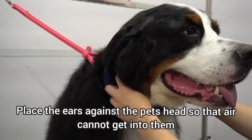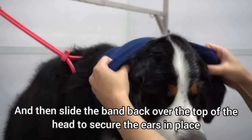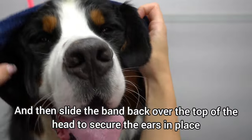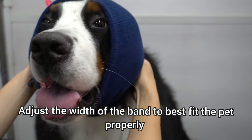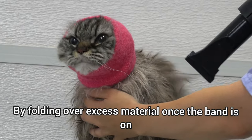Place the ears against the pet's head so that air cannot get into them, and then slide the band back over the top of the head to secure the ears in place. Adjust the width of the band to best fit the pet properly by folding over excess material once the band is on.